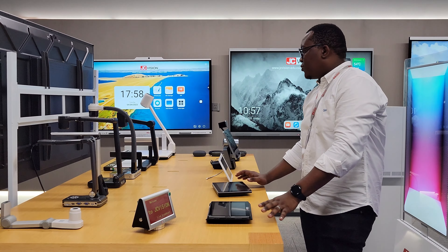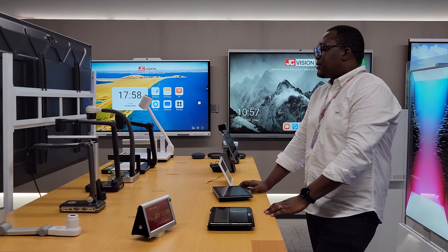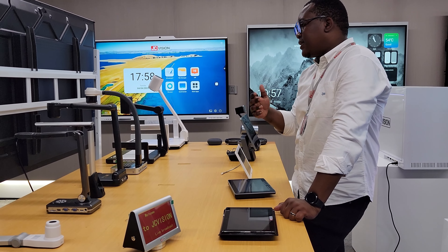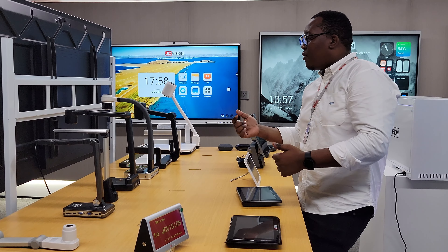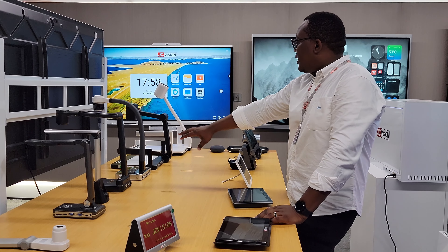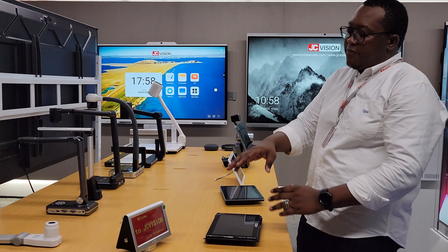Now we come to the solutions that we have here. These are visualizers or document cameras that can be used in different scenarios, and they are configured differently. They can be for A4, A3, or can be 4K or full HD resolution. So you can select from the different options that we have.